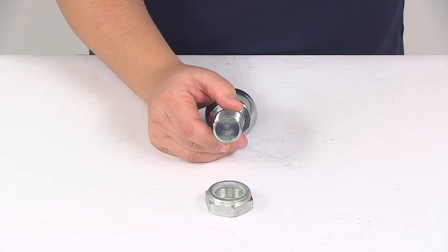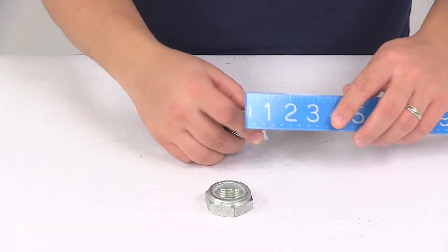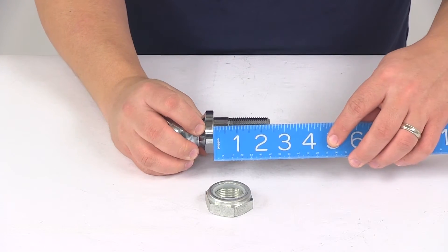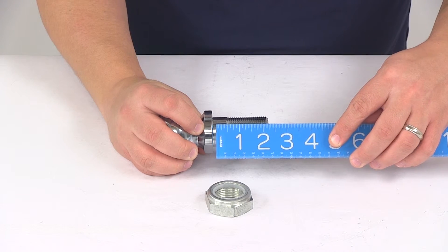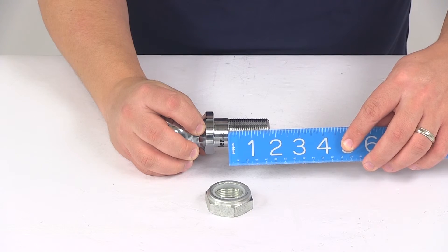Taking a measurement of the shank diameter, that gives us a measurement of 1 and 1/4 inch. The shank length measures 2 and 3/8 of an inch, and the length of just the threaded portion measures about 1 and 3/4 of an inch.